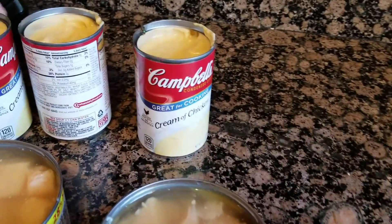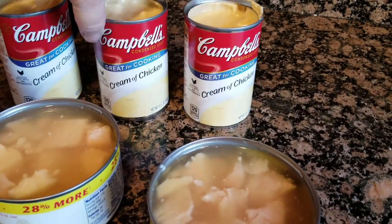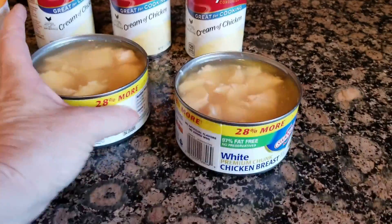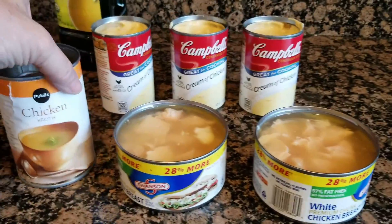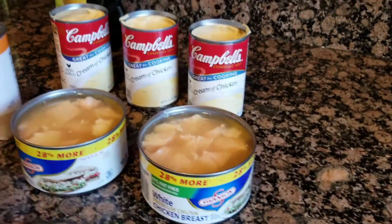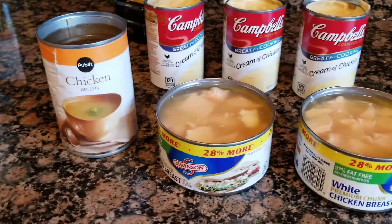We've got cream of chicken soup, we've got our canned chicken — we're going to put all the juice and everything in it — and a can of chicken broth. So all of this is just going to be poured into the pasta and the peas.